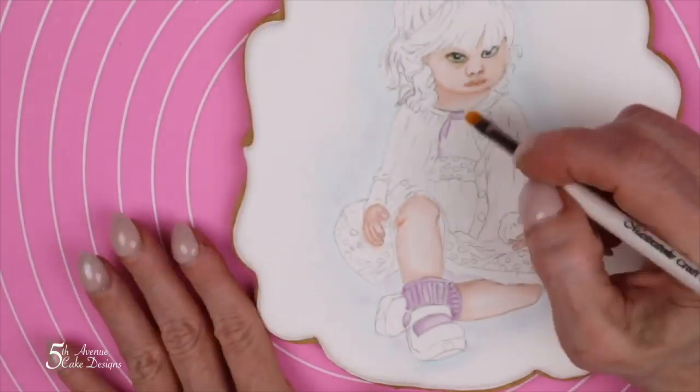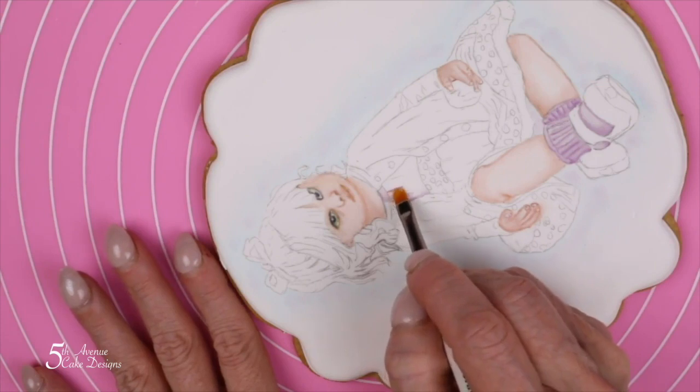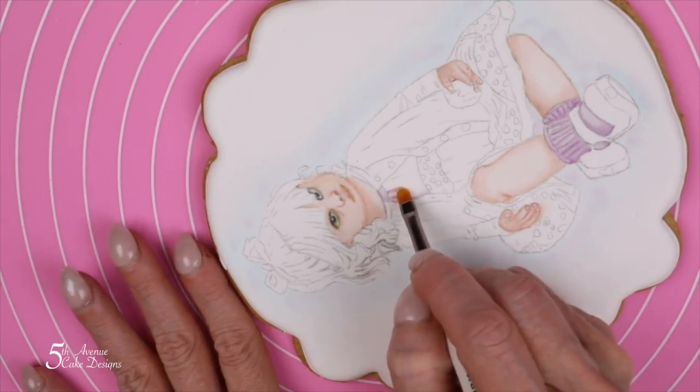Continuing on with the dress, still using this lightest color of purple, I'm going to paint the dress in areas that are this color or darker.